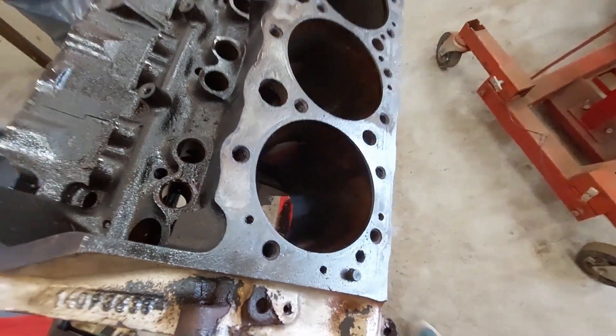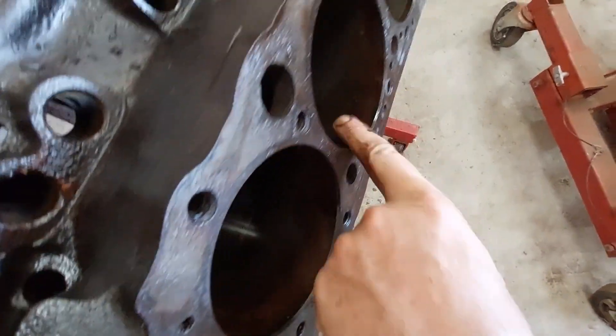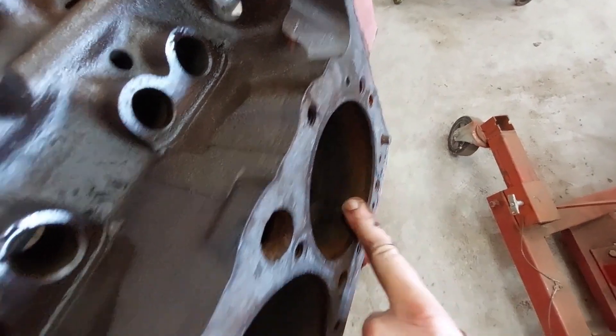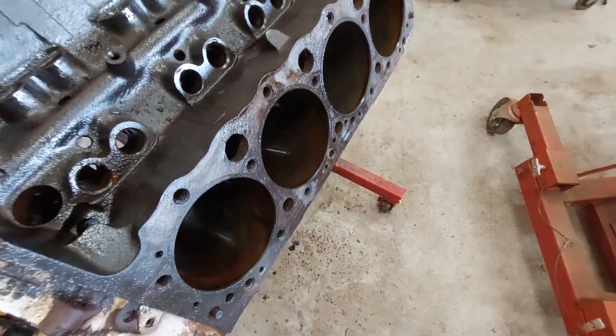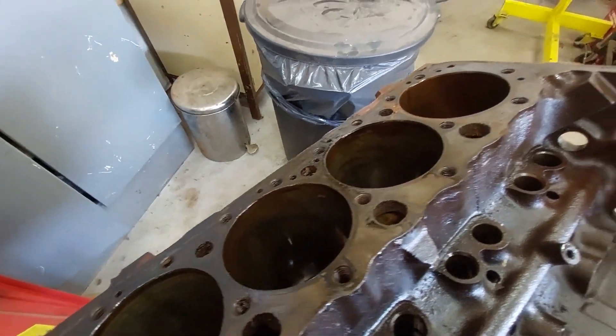The bores do not look pristine — you can see some of the rust marks. But running my finger over this, I can't even feel the rust. It's there but I can't feel it. If I hone that, it's going to clean up. I have no problem honing these cylinders, doing nothing more than that, and putting the pistons back in.